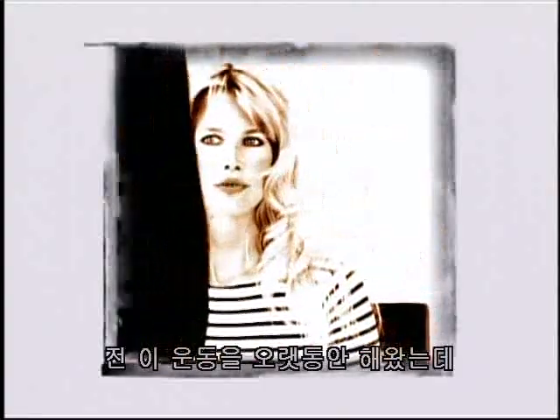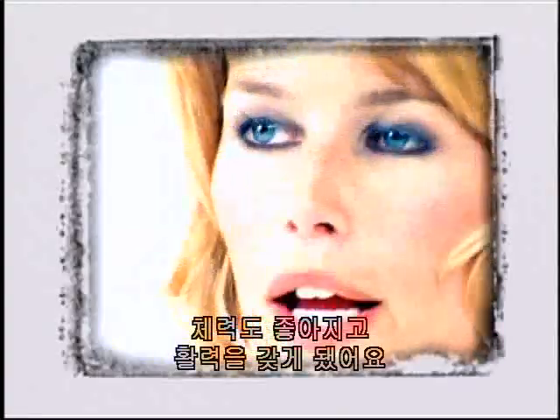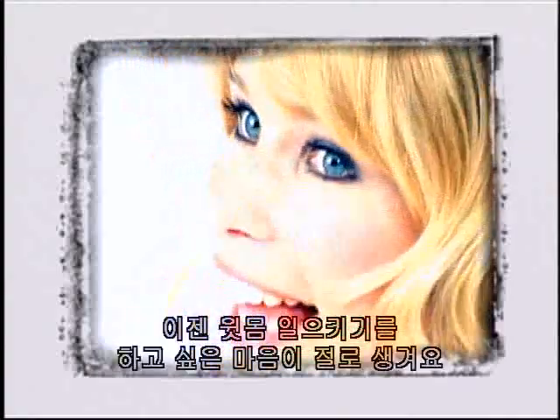I've been doing these exercises for a long time now. I'm stronger and have much more energy. And now I actually like to do sit-ups.